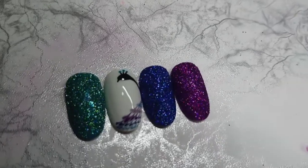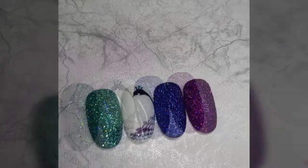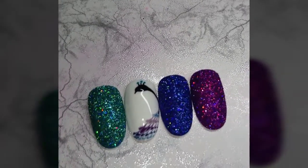And here's the finished look. For the glitter nails I used Sugared, Take Me Up the North Mountain, Triton's Trident, and Ride My Magic Carpet.